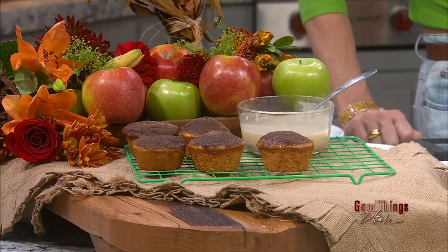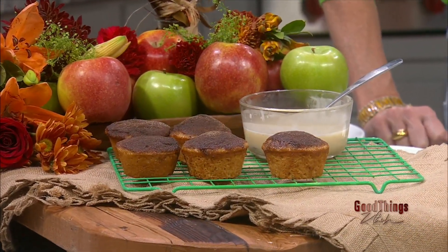Lindy Davies, my girl, back in the kitchen. We are making apple cider muffins. It just smells like fall. And these probably taste just as good as they smell. That's exactly why I made them. I love them.